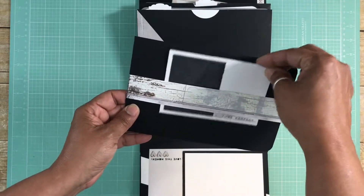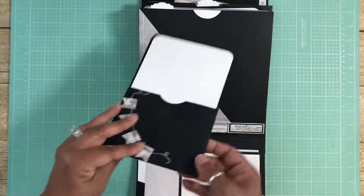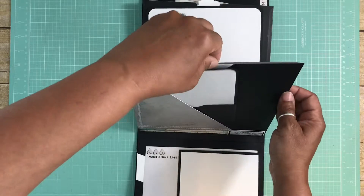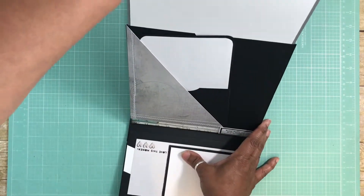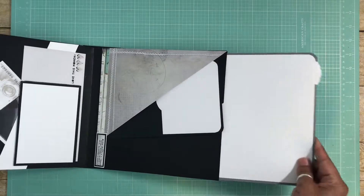This is a very useful insert and then you have all of this that you can add photos to. This one also has a very large tag.